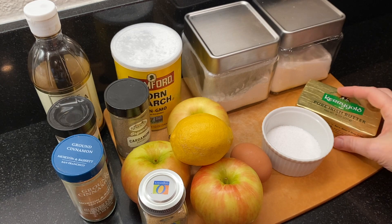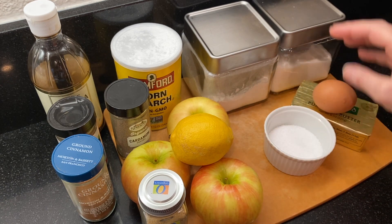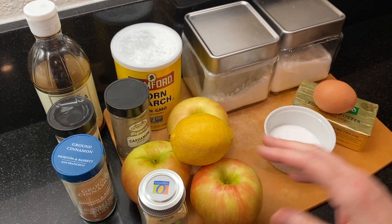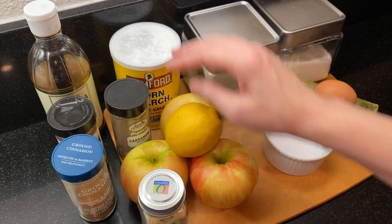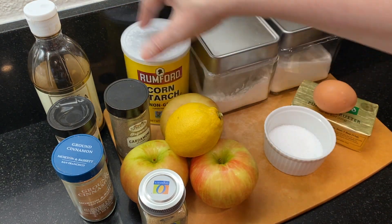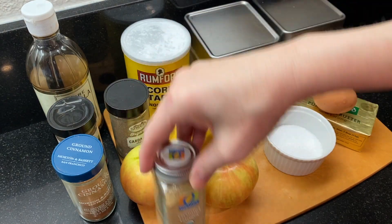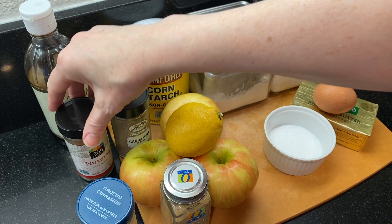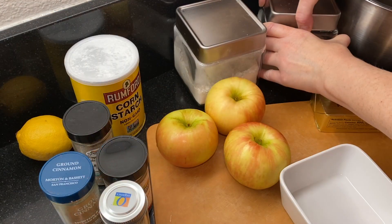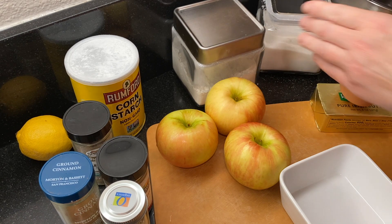Here's everything we're going to need: butter, salt, one egg, flour, sugar, about three apples, a lemon, cornstarch, vanilla, and a little spice — ginger, cinnamon, nutmeg, and cardamom. I've listed all the ingredients and the recipe in the description box below, and check the comments for the printable recipe.